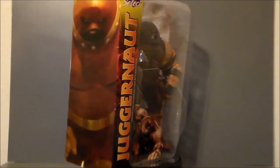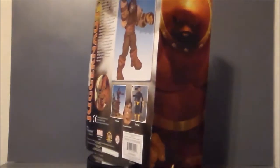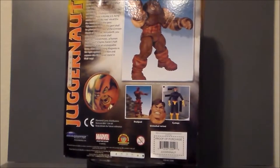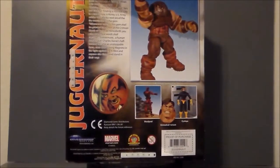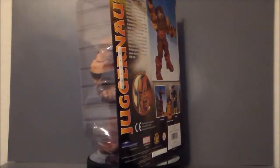I absolutely love this figure. I remember this in the comic book shops, and I passed on it, and I wish I hadn't. But I came across him and the Thing on Amazon.com for $20 each shipped, so I couldn't pass it up. I went ahead and got the two figures. I loved the Hulk figures so much, I figured I'd go ahead and pick these guys up and see what they were about.